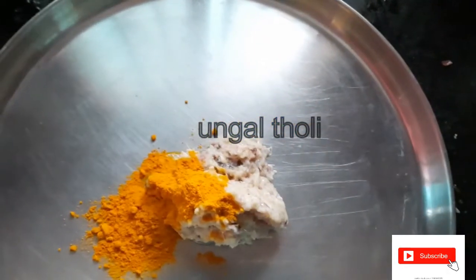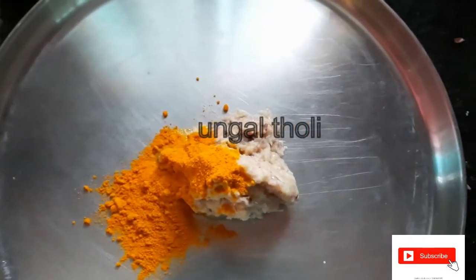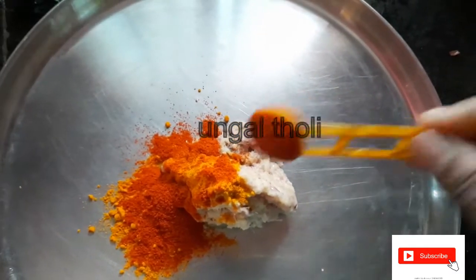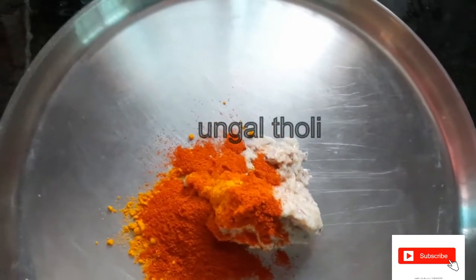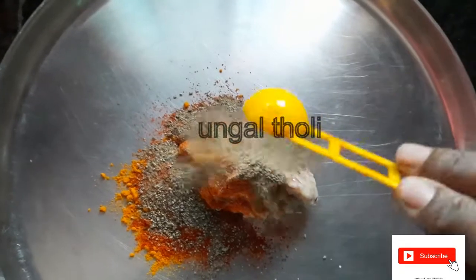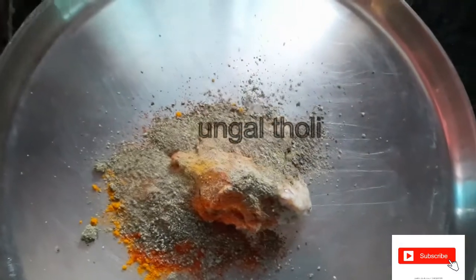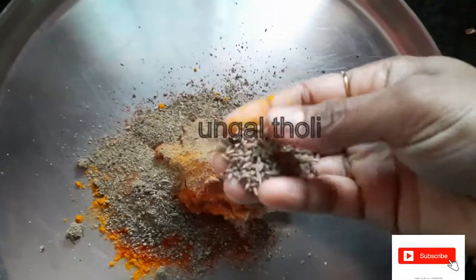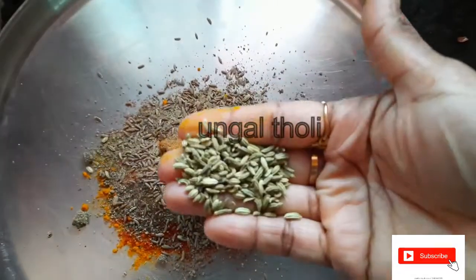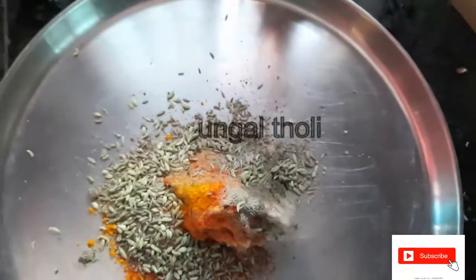Let's add some ingredients. Let's add a little bit of chili powder. Let's add a little pepper as well.